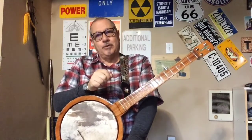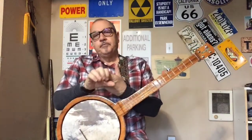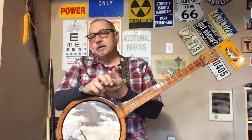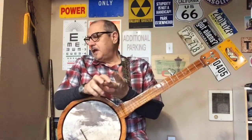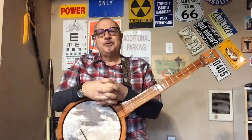Hello and welcome to Easy Peasy Banjo Lesson Number 4. Today I want to cover a couple of different things. We're going to talk about practice, and I'm going to teach the song 'What a Friend We Have in Jesus' in the process. We'll also teach a couple of new chords.